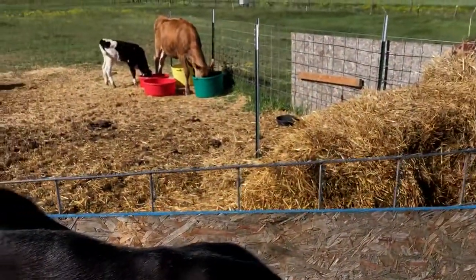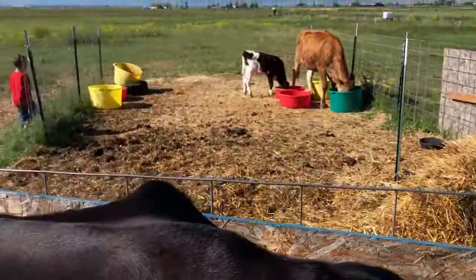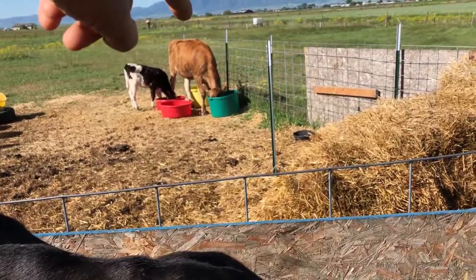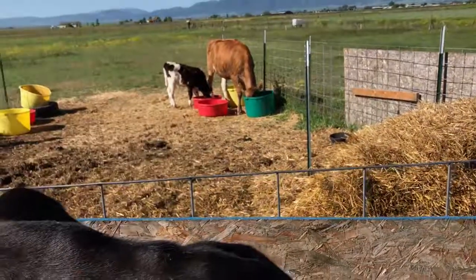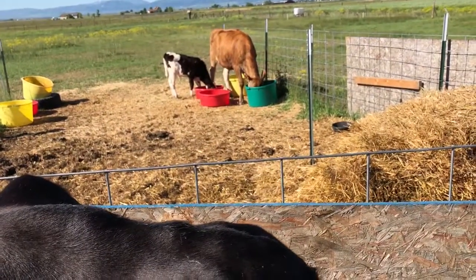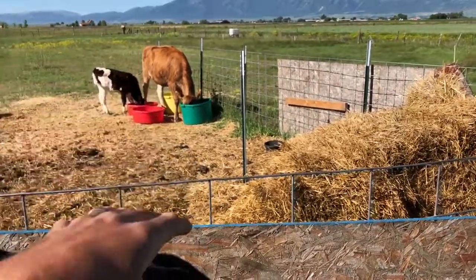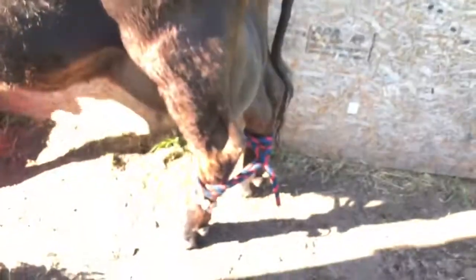I also make sure I put some stuff in the buckets in this little tiny pen so that the other cow and these calves don't come and bother her while I'm tying her up or milking. I give them a little bit of the grain mix as well. That's the best way I know on how to tie her up.